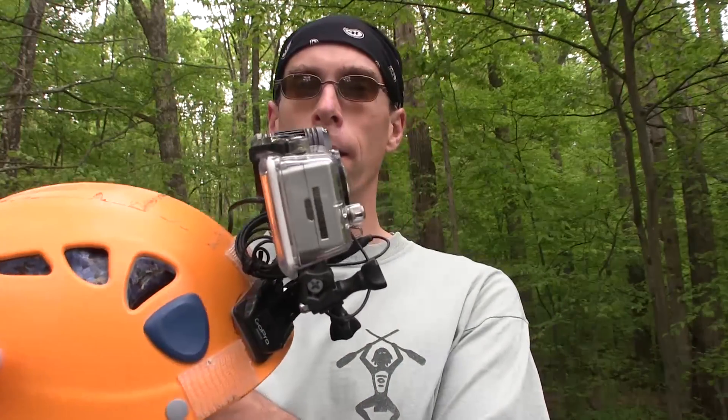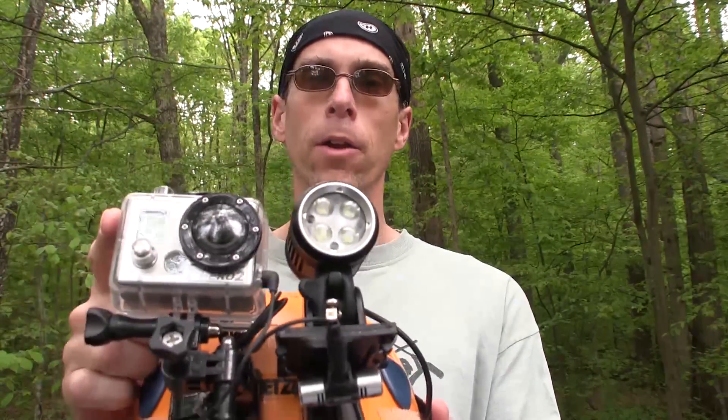Hi guys, Mike Stoll here. I've got some results of my GoPro caving helmet configuration here. As you can tell on my helmet, I have a GoPro Hero 2. And over here I have a Magic Shine MJ872, which puts out around 1600 lumens on high.